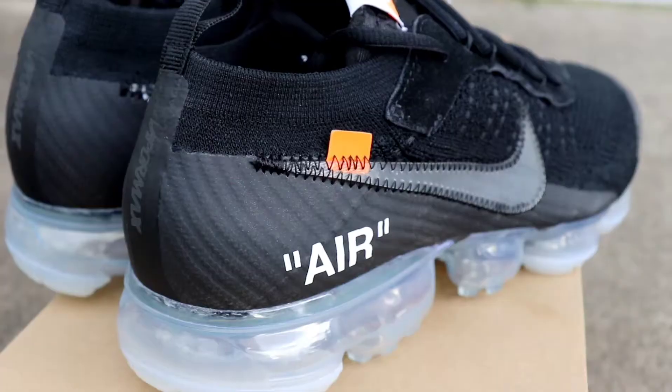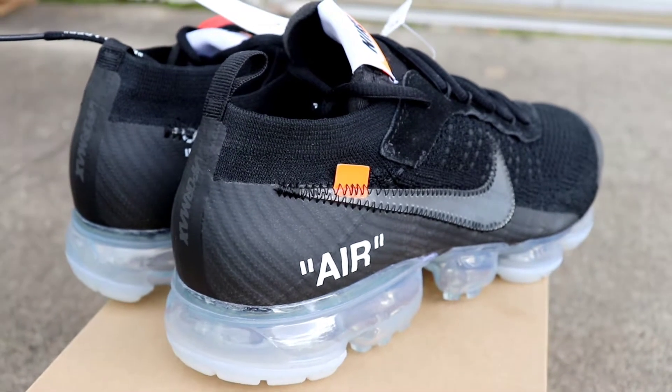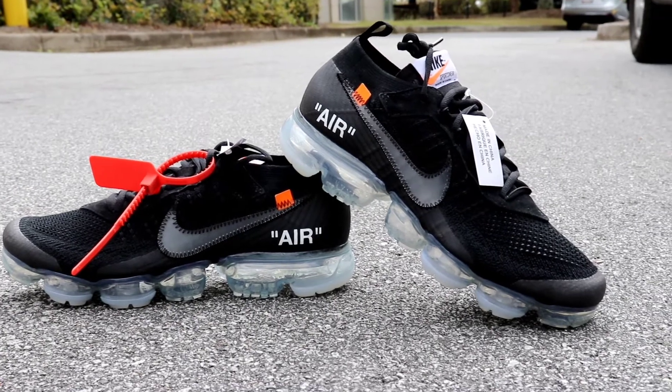Nike and Off-White and Virgil Abloh are at it once again with another collaboration. First we had the 10 collection, and we had a previous Off-White VaporMax, and now they're back again with another one — this time in the black colorway. This sneaker was originally released on March 30th for a suggested retail price of $250.